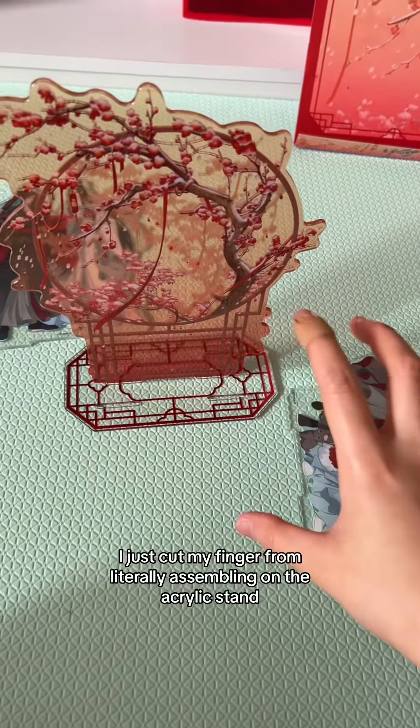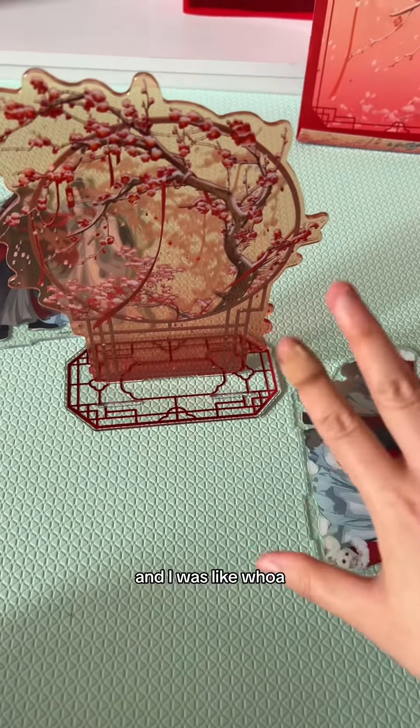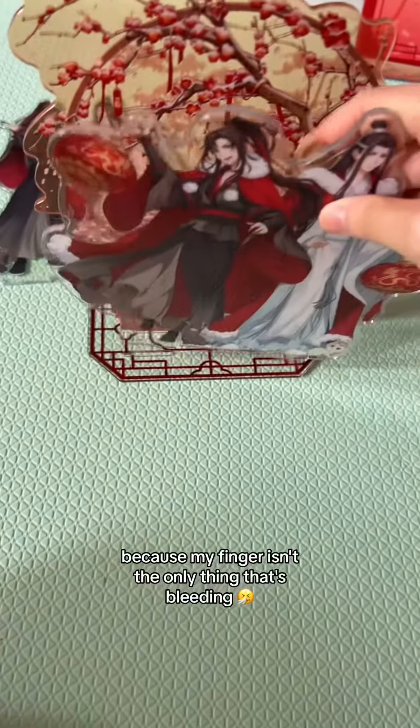I just cut my finger from literally assembling the acrylic stand. I didn't even know I was bleeding until I looked at my finger. The edges of the acrylic stand are already sharp. I don't even know how that happened, but today has been a really inauspicious day because my finger isn't the only thing that's bleeding.